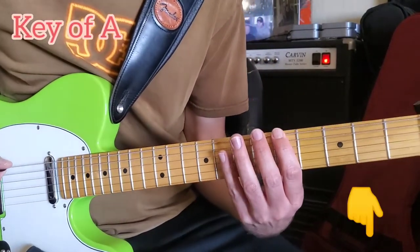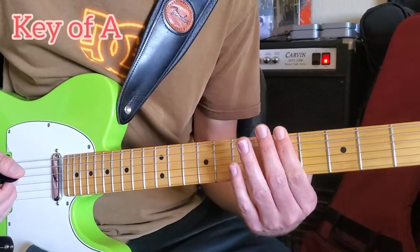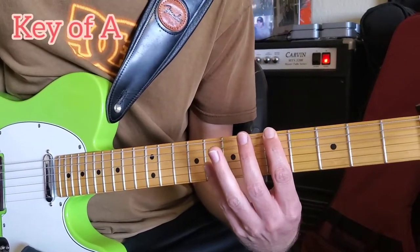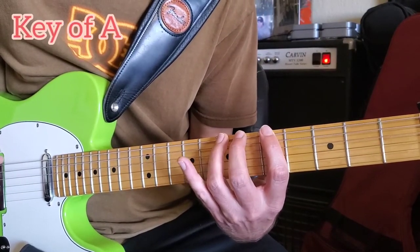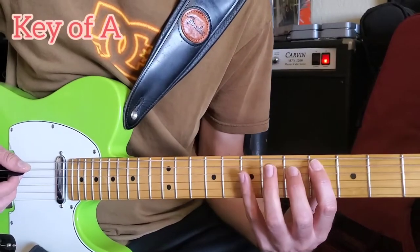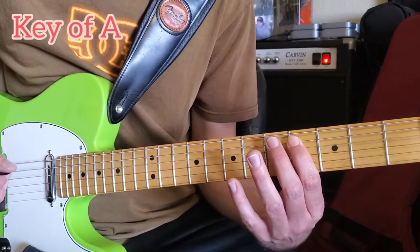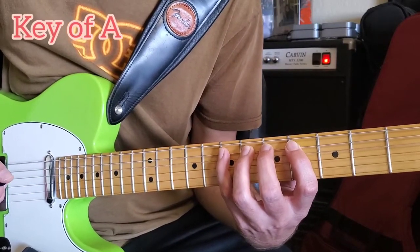So what I'm doing here — I'm doing this out of A, because it's in the middle of the neck and it's a good place to do it in my opinion. What's happening is: fifth fret, sixth fret, seventh fret, eighth fret. Then we go down a string and back a fret, so we start the fourth fret on the A string — same thing, one after another: fourth fret, fifth fret, sixth fret, seventh fret.